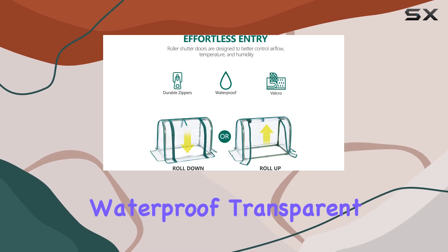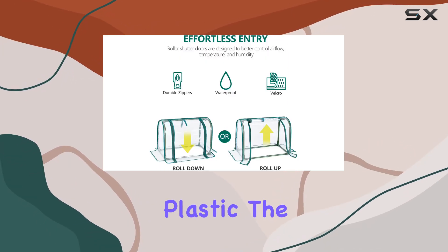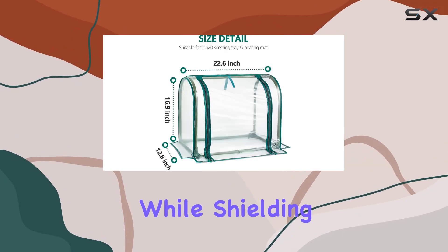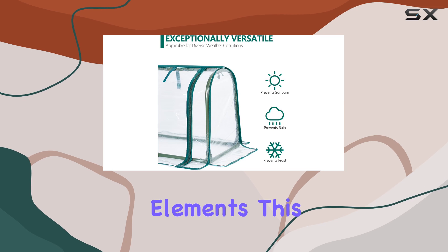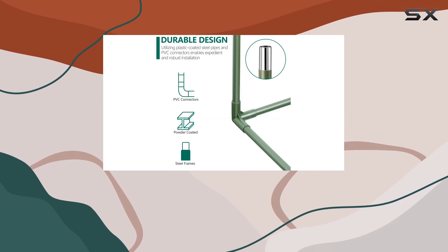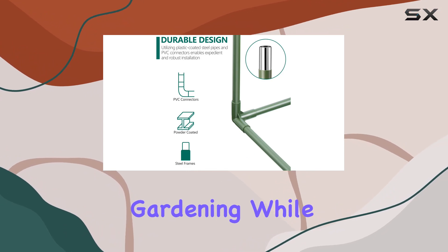Constructed from durable, waterproof transparent plastic, the SumGro greenhouse ensures your plants receive ample sunlight while shielding them from the elements. This transparency is key for monitoring plant growth without disturbing their environment, a crucial factor for successful gardening.